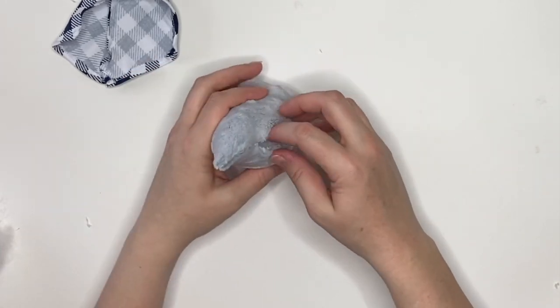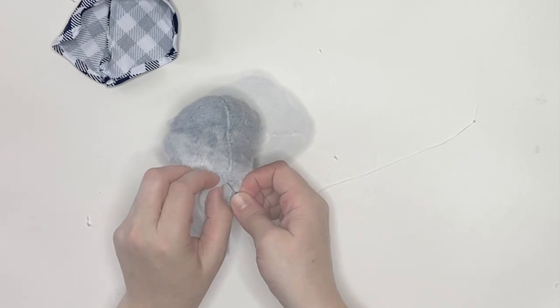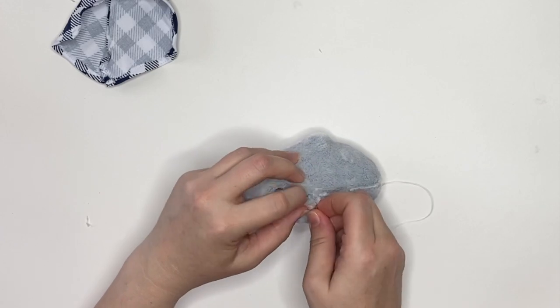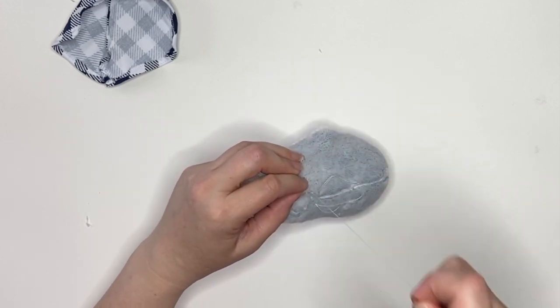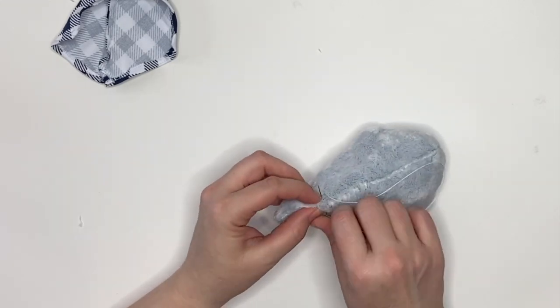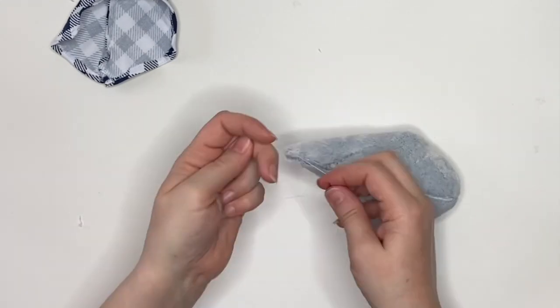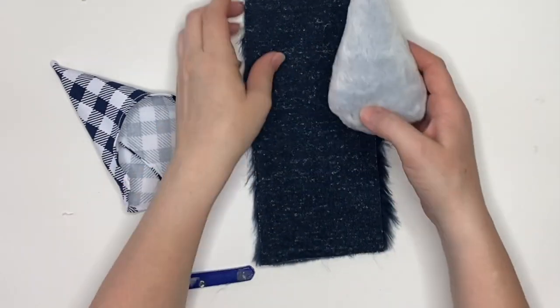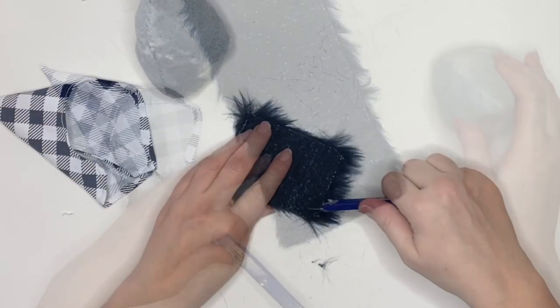Once you have that all nice and plump, we're going to either sew or glue that hole up in the body. I'm going to tie a knot in a double-threaded needle and use a ladder stitch to sew up the entire back. I'm using white thread so you can see what I'm doing, but you will use a coordinating color.